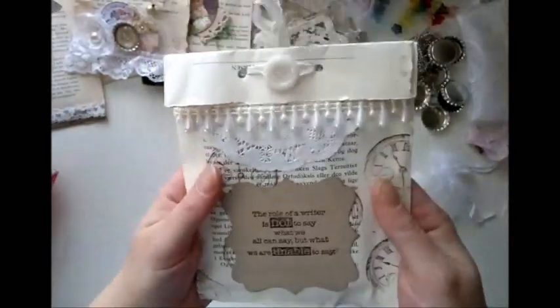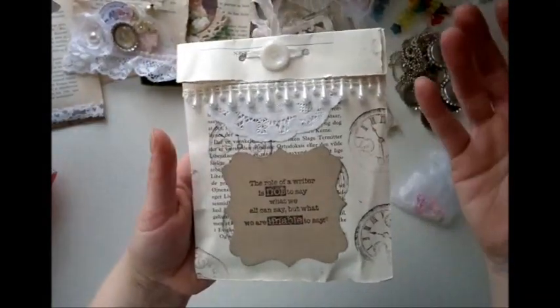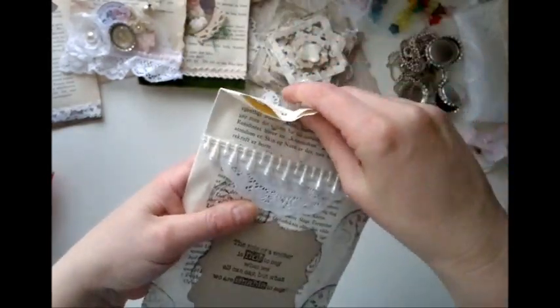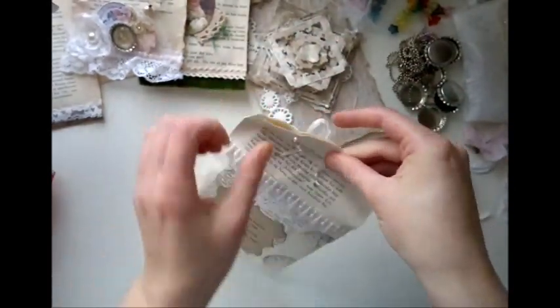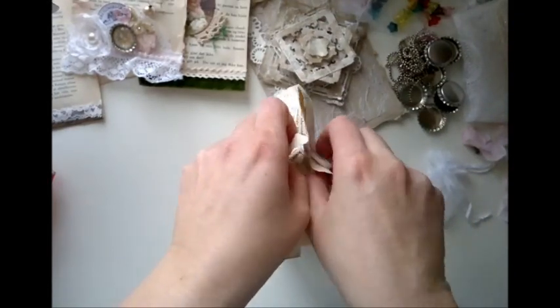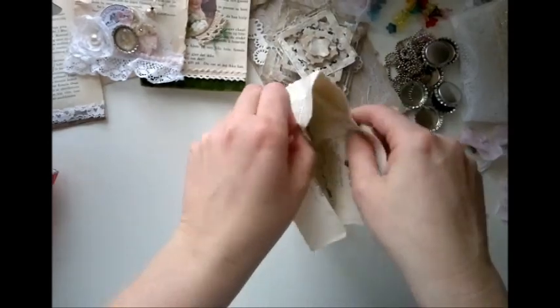The role of a writer is not to say what we all can say, but what we're unable to say. That's a nice quote. Thank you. Look at these bags — who wants to open these? I just want to keep them for decoration. I'll have them in my living room. It should be like Christmas and I could put them under the Christmas tree.